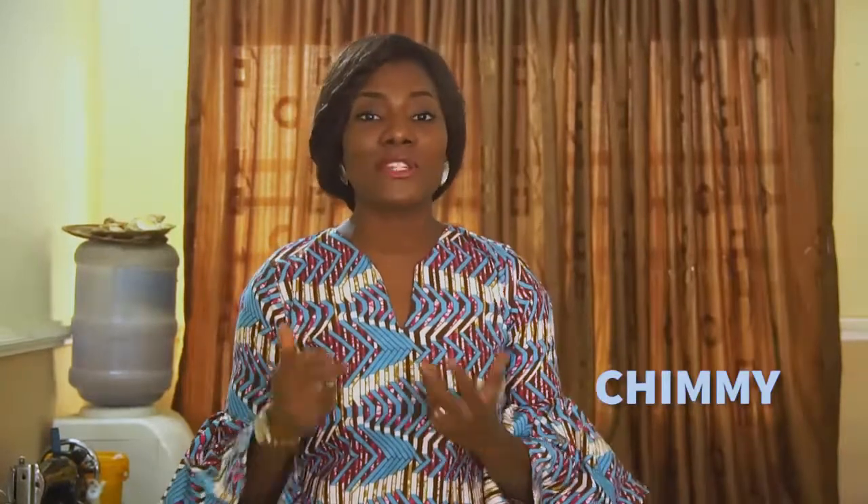Hello everyone and welcome to another exciting video — you too can sew. My name is Chimmy. Today I am going to be showing you how to achieve an off shoulder bodycon dress with slit. This tutorial is going to be a quick and easy one. Do not forget to subscribe to my channel if you haven't subscribed yet. We are going to bring in lots of beautiful and quick tutorials to you this year.